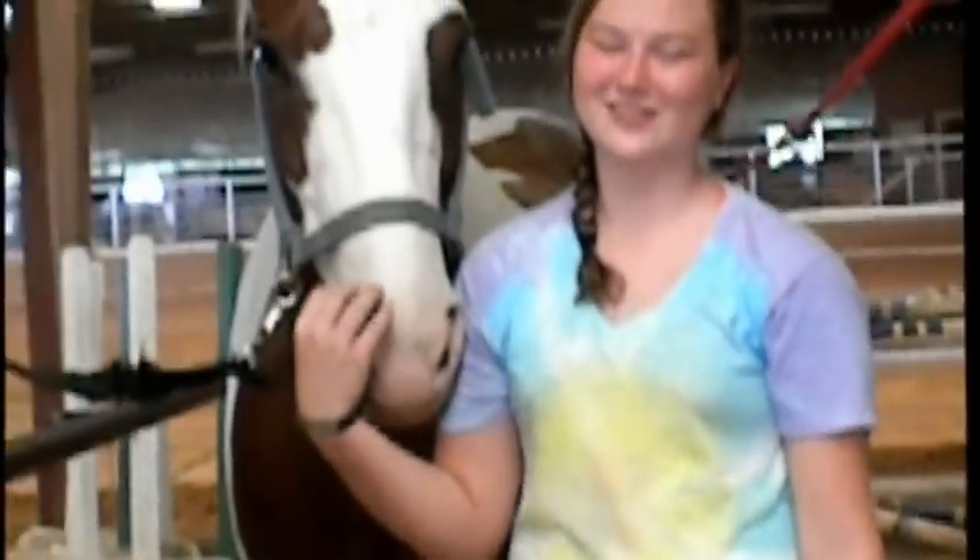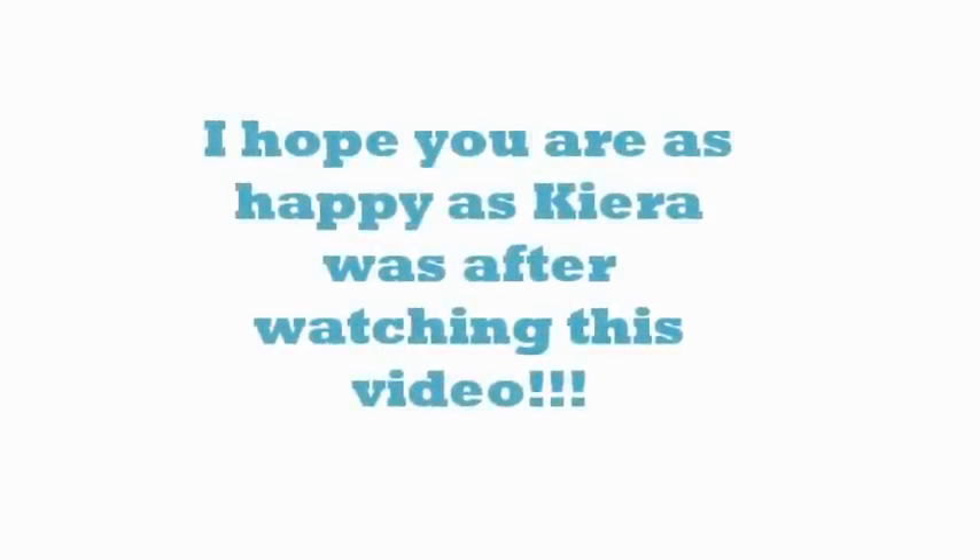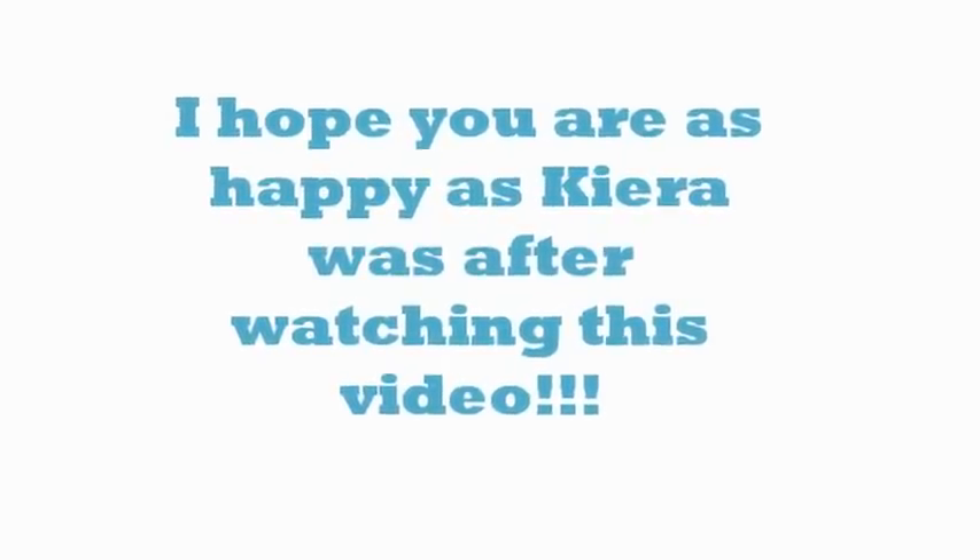So after you've completed all of this, you're ready to tack up your horse. I hope you liked this video — please comment and rate, and don't forget to subscribe to this channel if you want more horse-related videos, how-to's, and all that kind of stuff. Thank you so much for watching. See you next time.